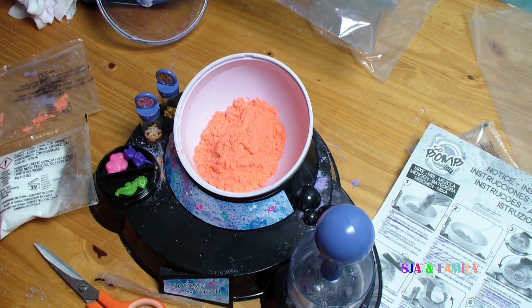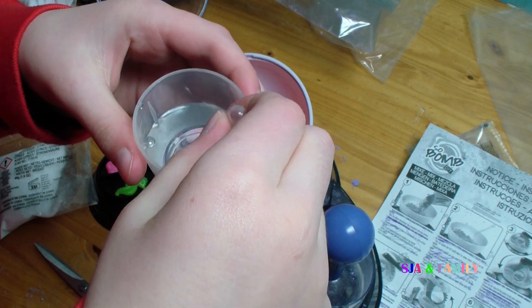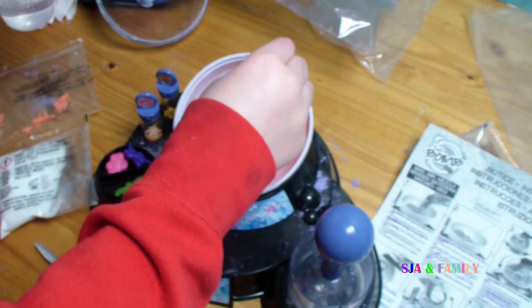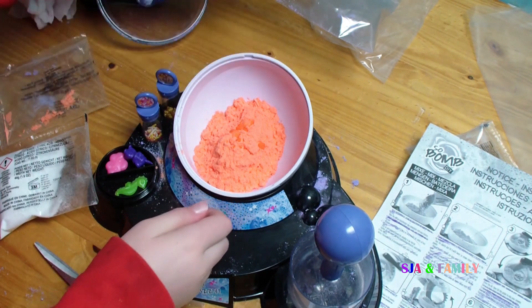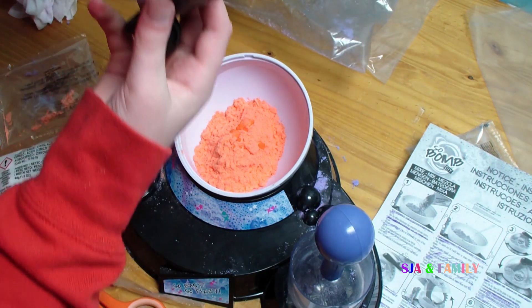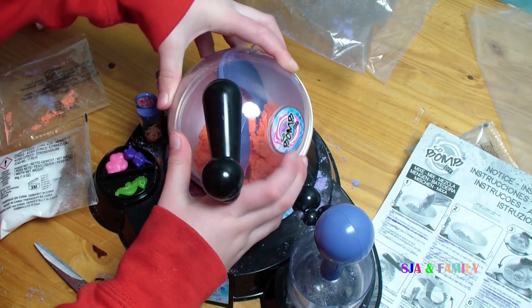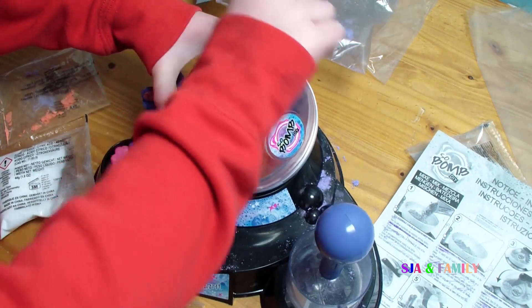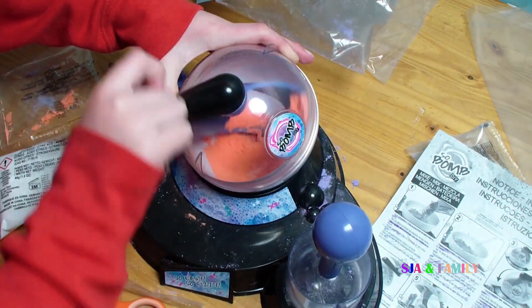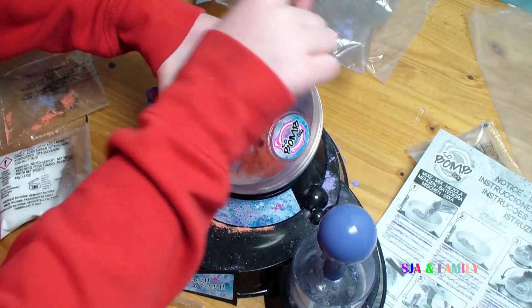Then you add a bit of water, like what I've got here, and a bit more like that, then put it in. Make sure that every bit of it is out, then we're going to mix it. Just pour that a little bit until it's all done. Make sure that there's no bits in it.